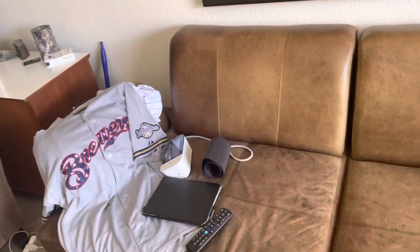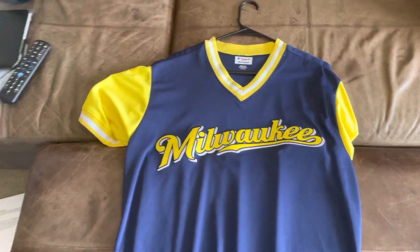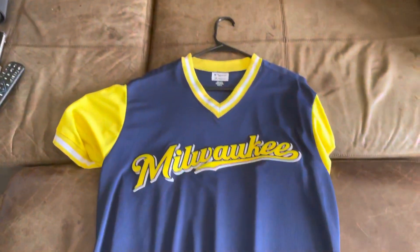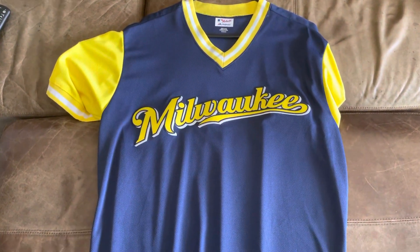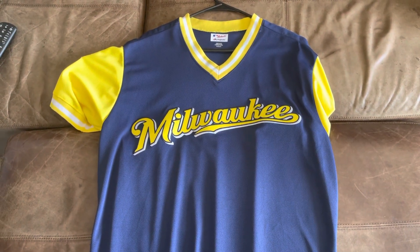Anyways, I hope you guys enjoyed this review. I will be doing two more jerseys, so if you're seeing this video, look in the playlist down below in the description. Be sure to check those out as well. Thank you guys so much for watching and I'll see you in a future jersey review video — see you!